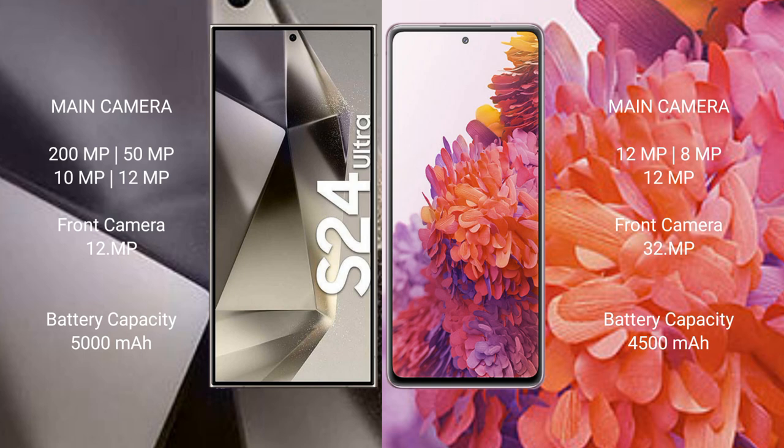Samsung Galaxy S24 Ultra has a 5000mAh battery with 45W fast charging support. Samsung Galaxy S20 FE has a 4500mAh battery with 25W fast charging support.